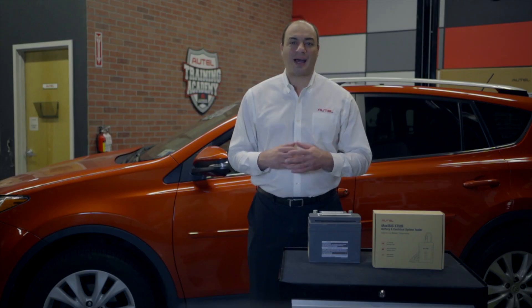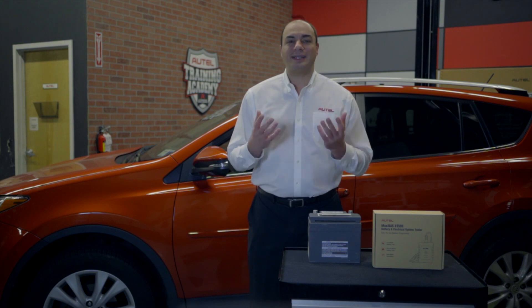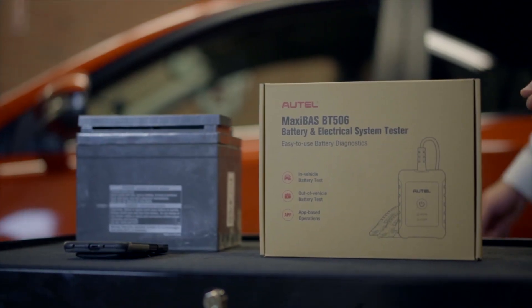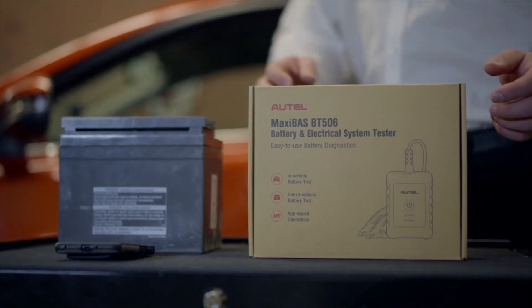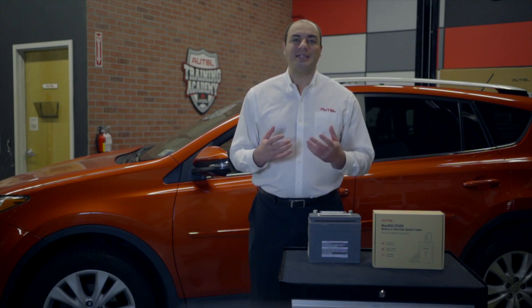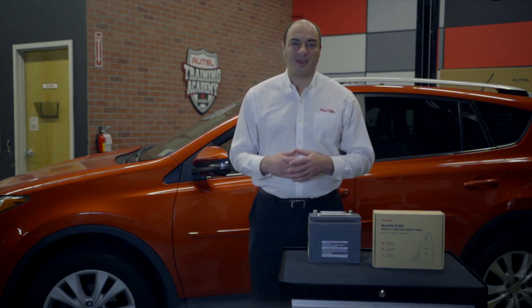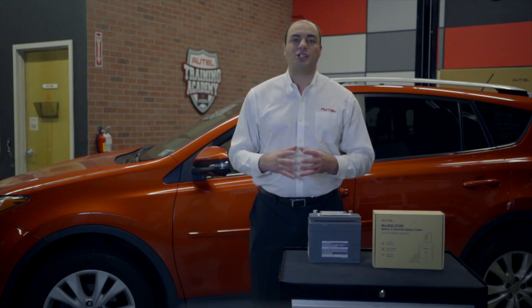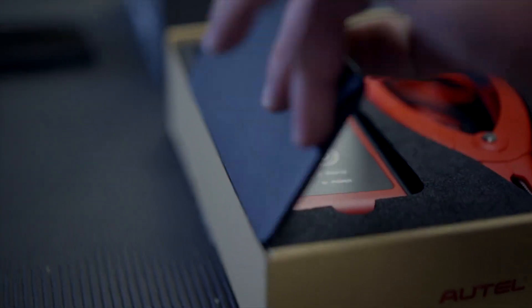Welcome to the Autel Training Academy. I'm John Amato. Today we're going to continue with the introduction of Autel's new line of battery analysis tools with a look at the MaxiBAS BT506. In this video we're presenting the whole picture from box to testing with tool registration, firmware updating, and Bluetooth pairing along the way. So let's get to it.